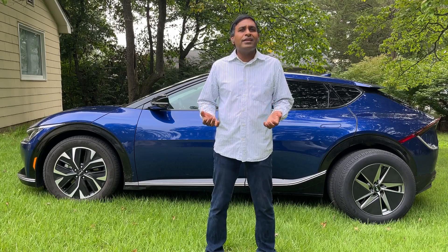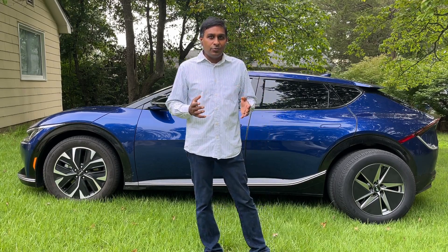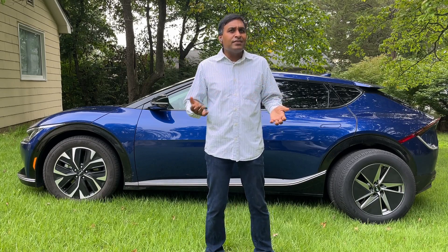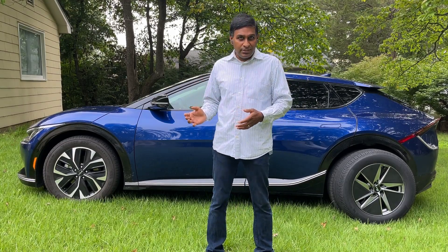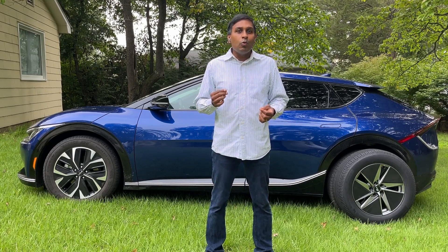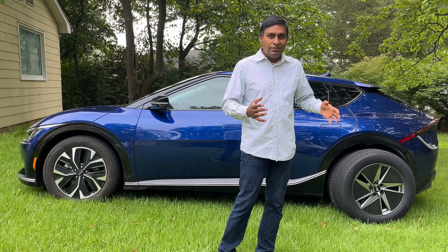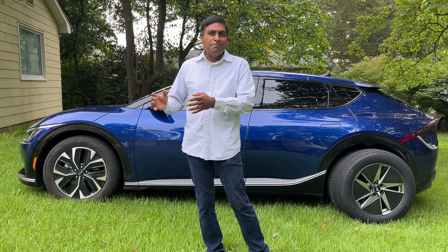I live in Connecticut where we get snow for about three to four months a year. My summer tires, which are all-season tires, are my primary tires used for about eight months a year, and I do a lot of road tripping in the EV6. So I put about 75 to 80 percent of my miles during the non-winter seasons, and the winter tires will be used sparingly — mainly January, February, maybe December.